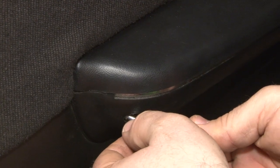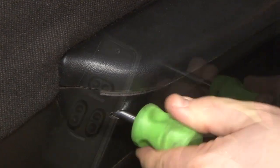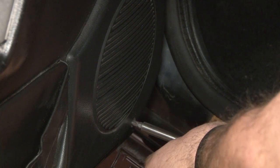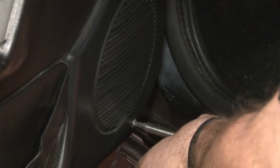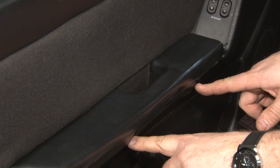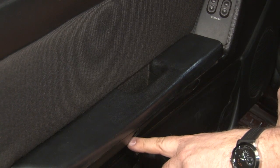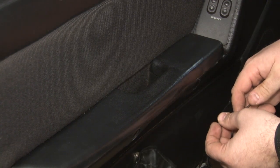Now we're going to remove the screw from the back of our armrest. And the last screw is the one for our speaker grille. Now we're going to remove the two three eighths screws that hold our armrest to our door. Both of them should have these covers on. We're missing one of these, so we're going to replace them when we put the door panel back on.